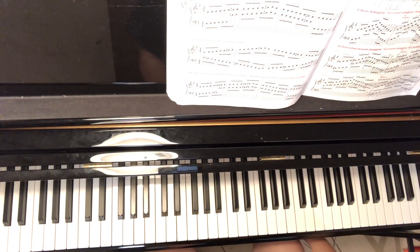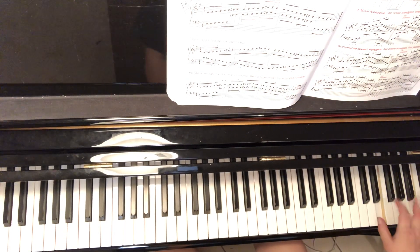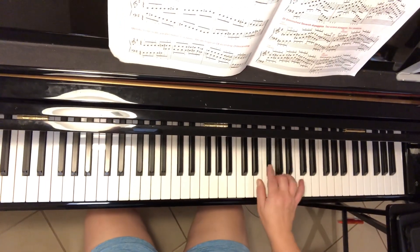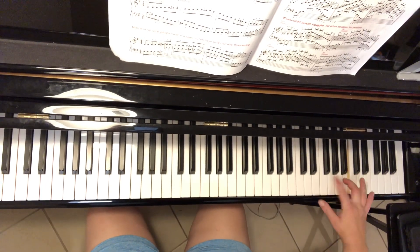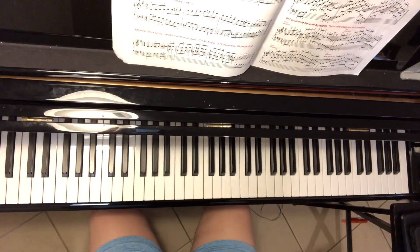That's going to help you with the bottom of page two for Harry Potter. It's using that same structure in the right hand — that's all just the same E minor arpeggio. It's just up that octave to give it that higher sound.